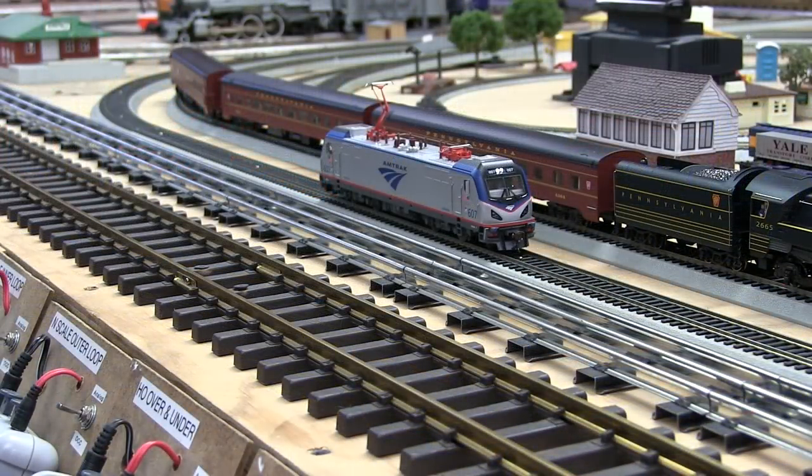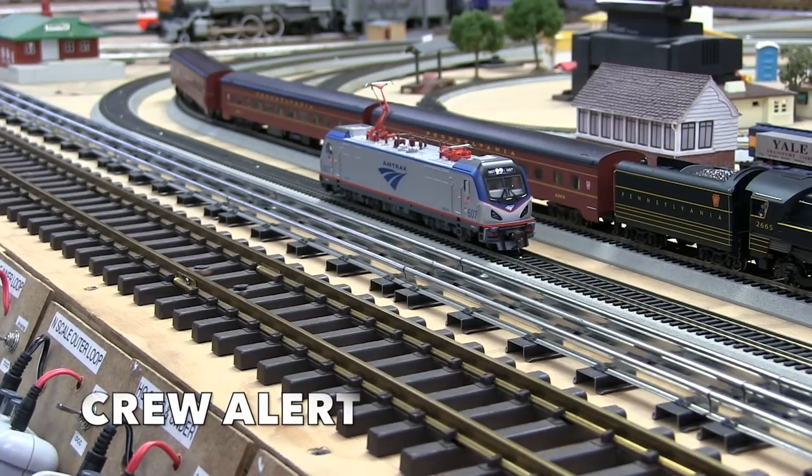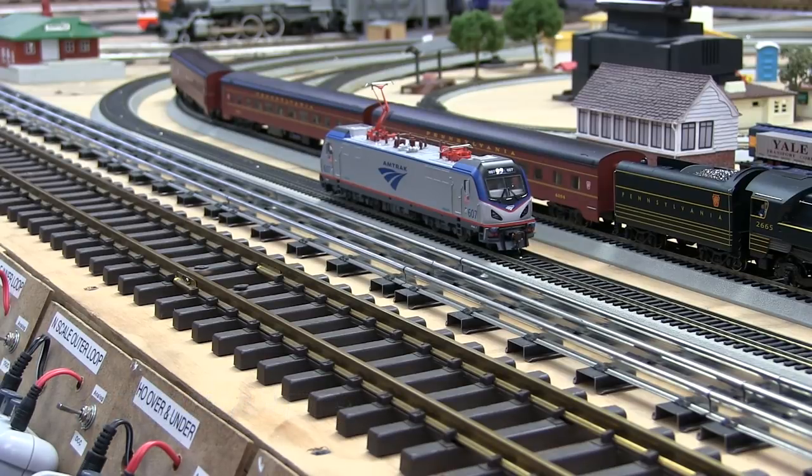There's a very prototypical feature included with this locomotive called Crew Alert. Crew Alert is function 17 on your DCC controller. Basically it does what it does in the real world — if there's no activity in the control cab of the engine, it gives an alert or a warning. If nobody responds, in about 30 seconds, the engine slows to a stop and brakes to a stop. It doesn't shut down, it just stops. To release it, you release the brakes and the engine continues on.